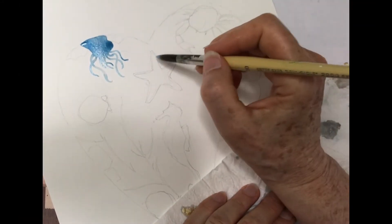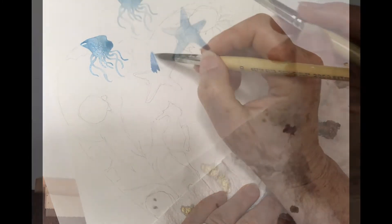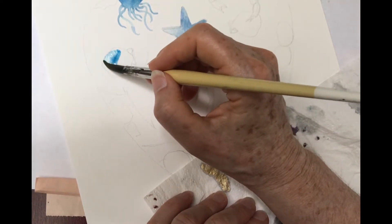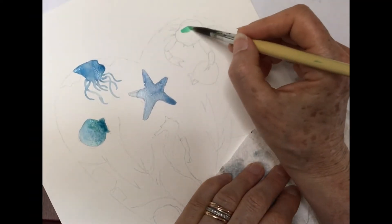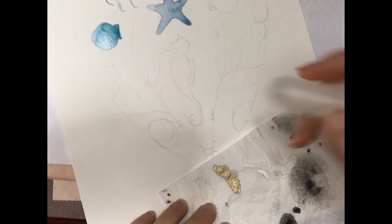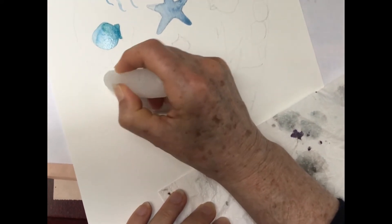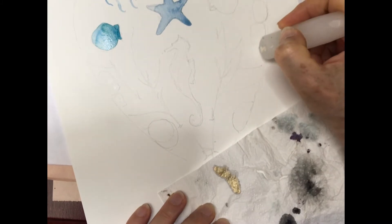I'm going to make my starfish a pale blue. And I choose a different blue for my scallop shells. We'll paint the crab next in this lovely minty green. We've got some pebbles next, so if you want you can put in a little dab of candle wax on your pebbles.